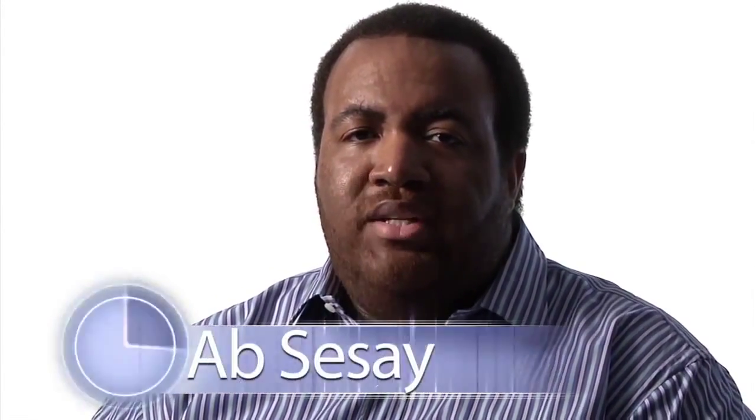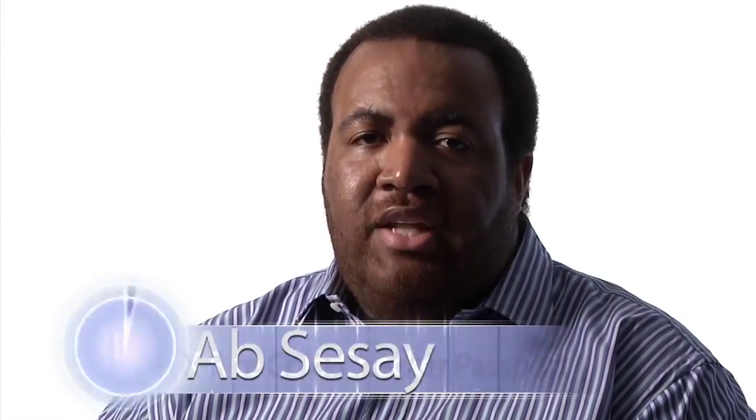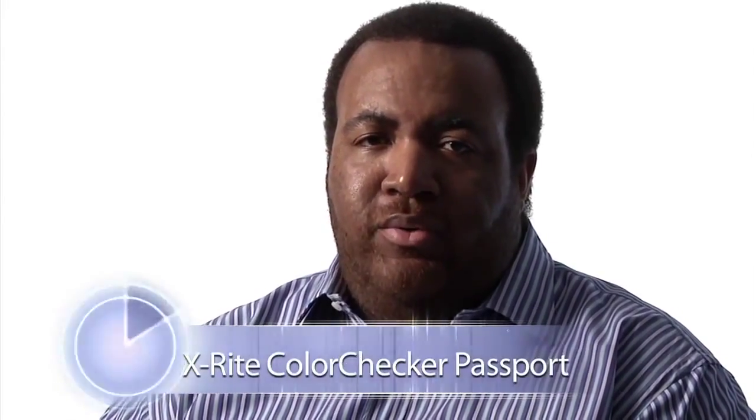We're going to start with some stuff that Ab Cisse told us — specifically I asked him about his use of the X-Rite Color Checker Passport. He said: I use the X-Rite Color Checker Passport so that I always have a base, because I've found I'm always either desaturating or I want the color to be true to what the situation was — meaning if it's magic hour I want it to be a little warmer. I use a color checker so I can always go to neutral and then adjust from neutral to get the desired color I want.